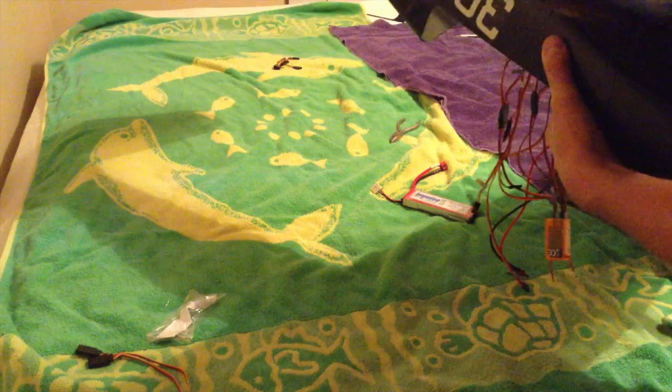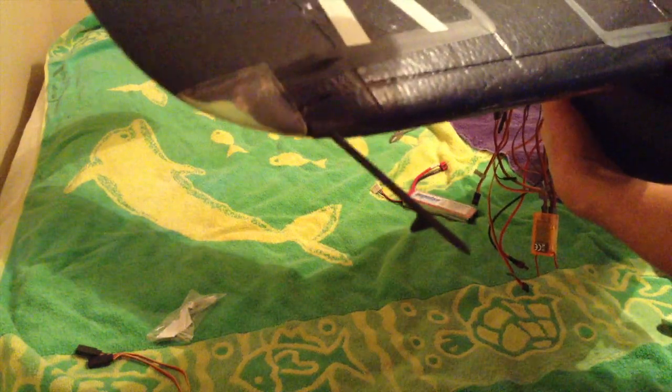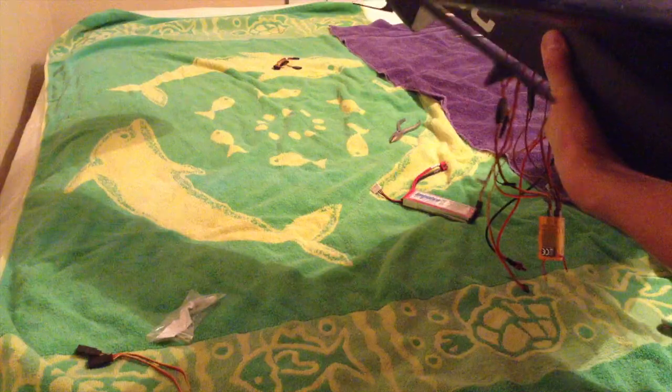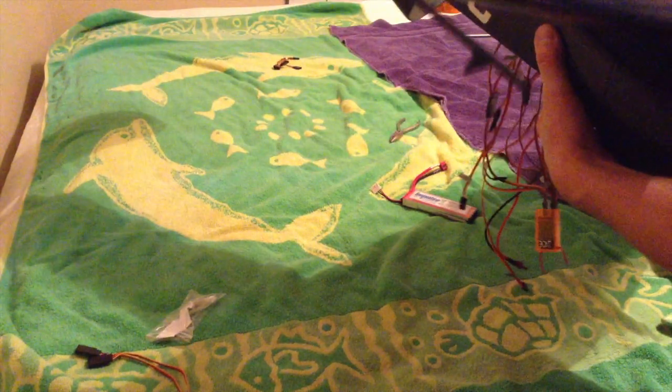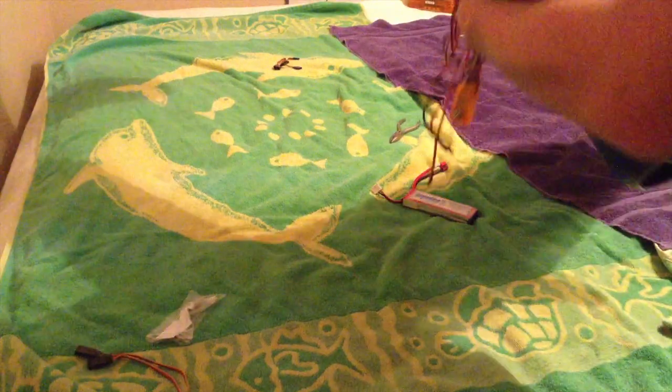Alright, now let's do the back ones. Beautiful — and look at that, the main wing is mounted.